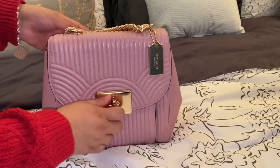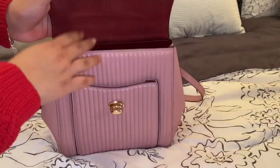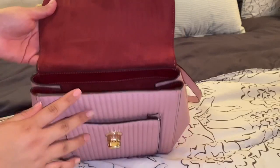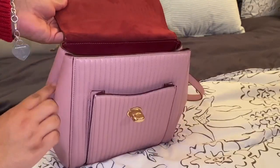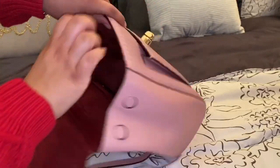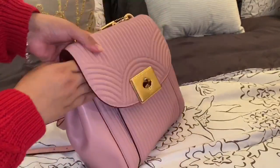Let me go ahead and show you guys the inside. The way you open it, you just twist it. I love the inside — it's a beautiful suede in the color maroon. You have one pocket here, and when you open it up you can see it has magnetic closures on the top. You have one slip pocket here. It's really beautiful.